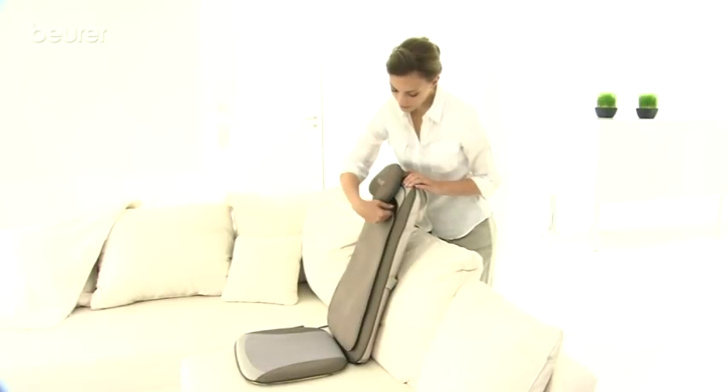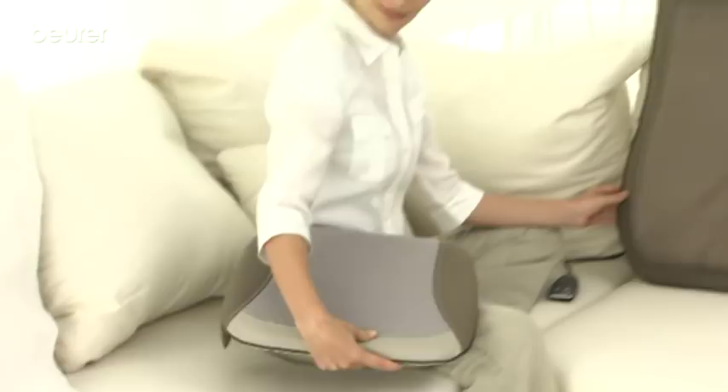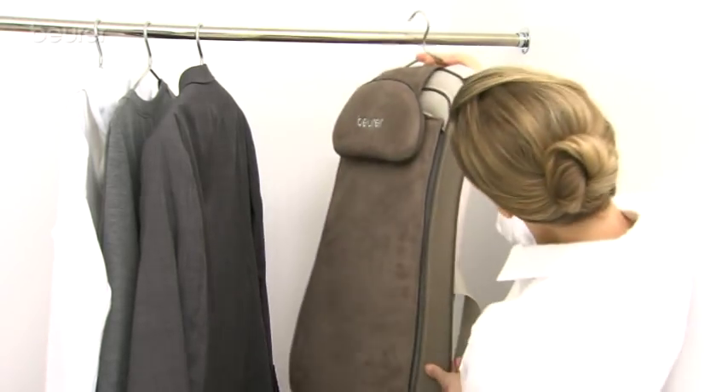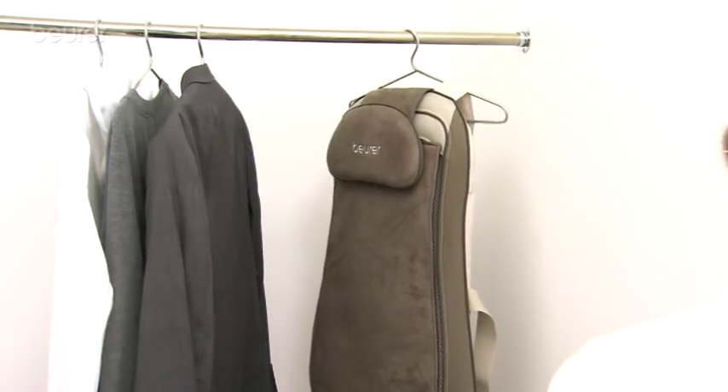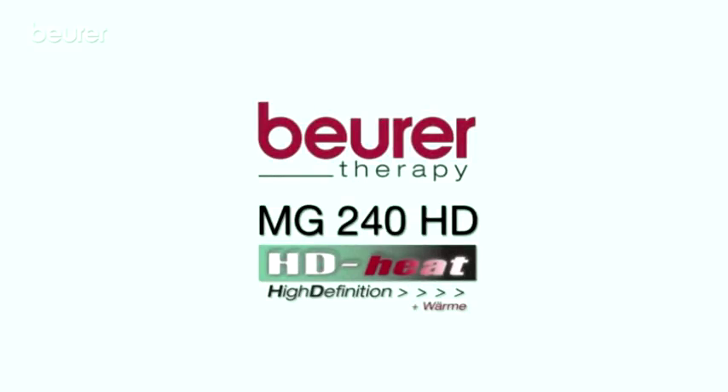The easily maintained velour cover is removable and washable. The cushion is easy to remove. And following a soothing massage, the seat cover can be simply and practically stowed away, thanks to its built-in folds. The Shiatsu Seat Cover MG240HD from Boira.